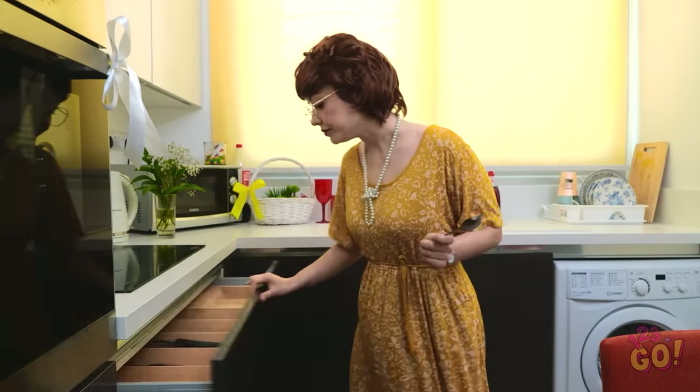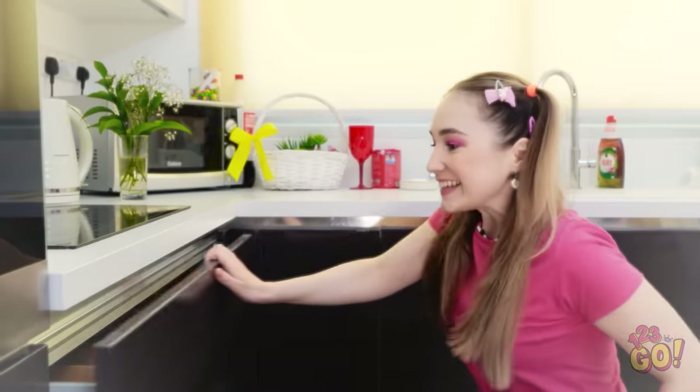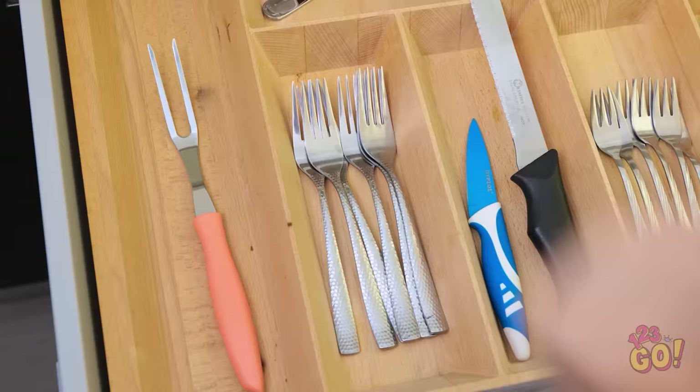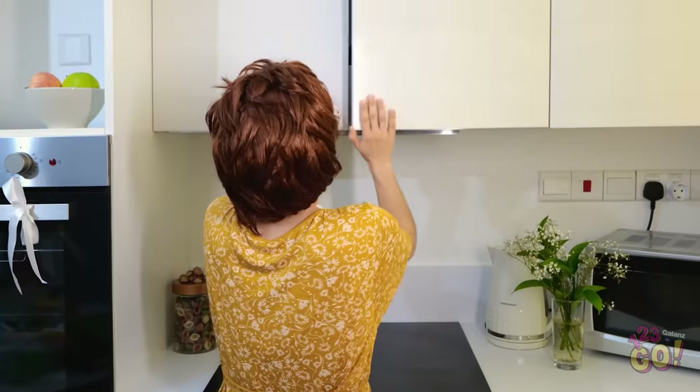Hmm. Let's see here. Where do these go? Oh, my gosh! Look at all those knives! I can't have this at all! What if my little angel were to get in here? She could injure herself on these utensils! No, no, no! I've gotta lock all this away where she can't find it. Phew. That's much better. Now she'll be safe.